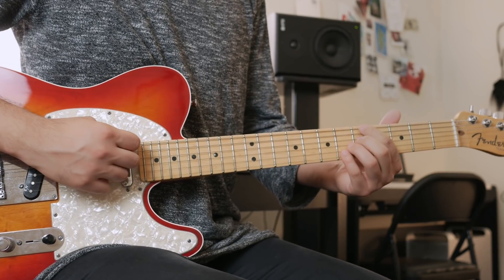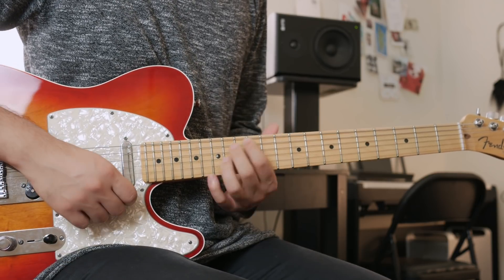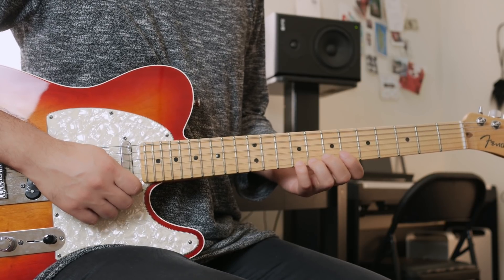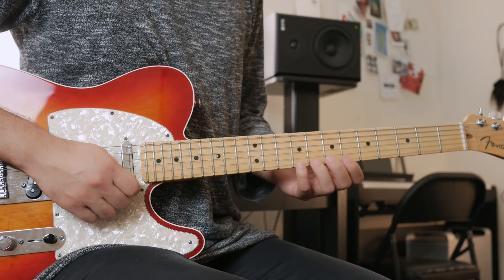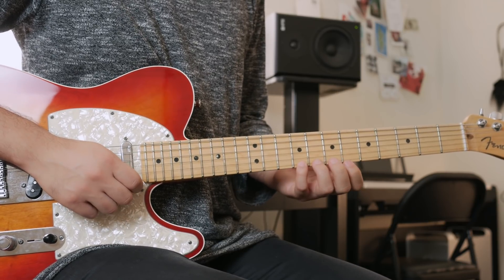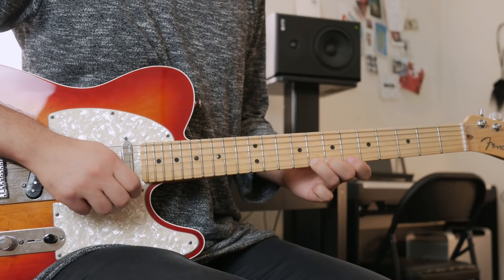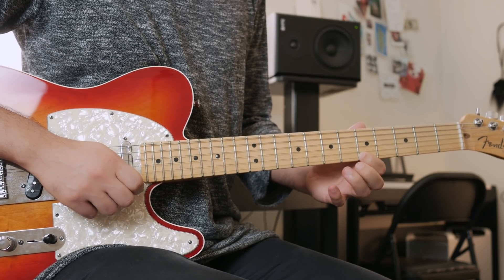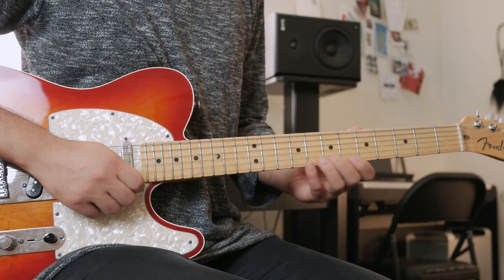Going back to the A altered scale lick: we're going to use a little bit of passing tones. Start on the 9th fret, go down to the 8th, 7th, 6th, and then to the 5th, and then hammer on to the 6th and pull off.